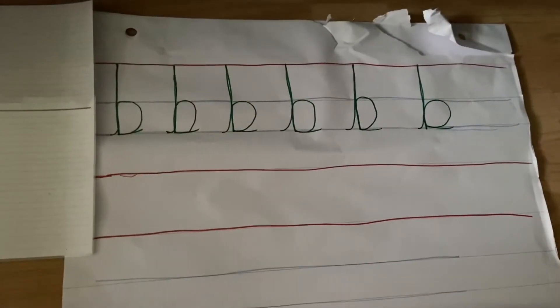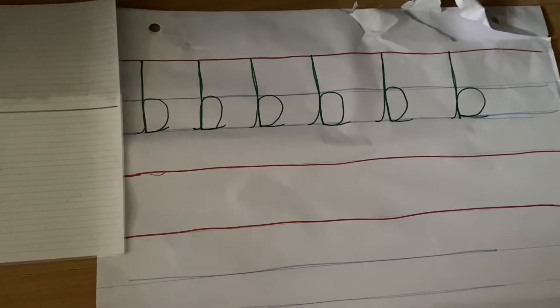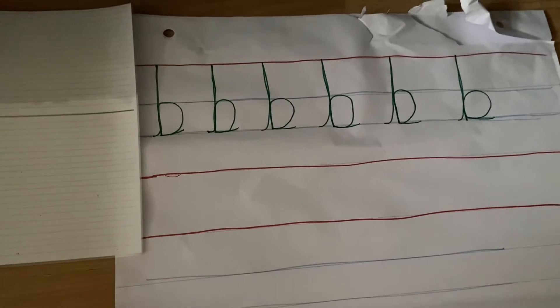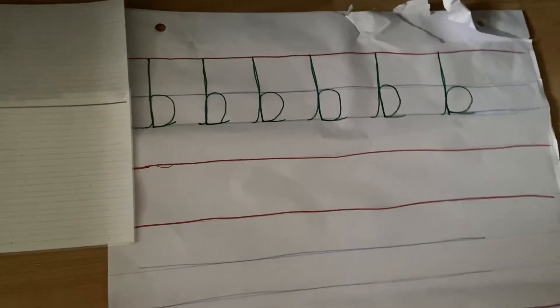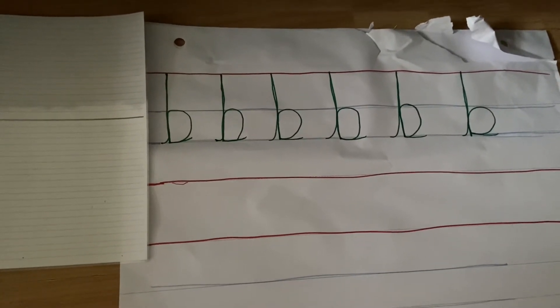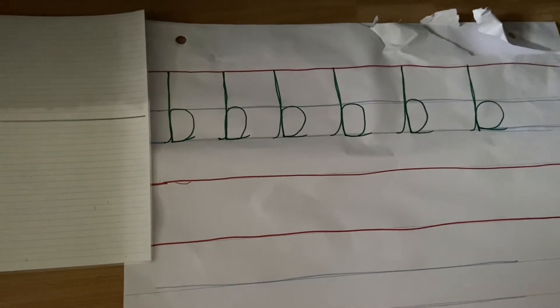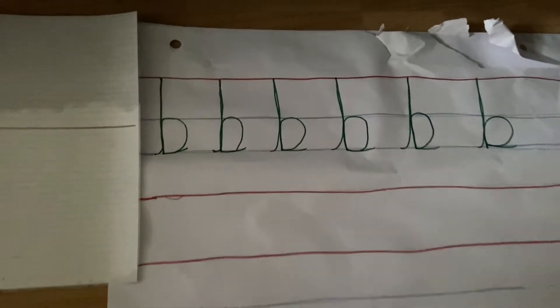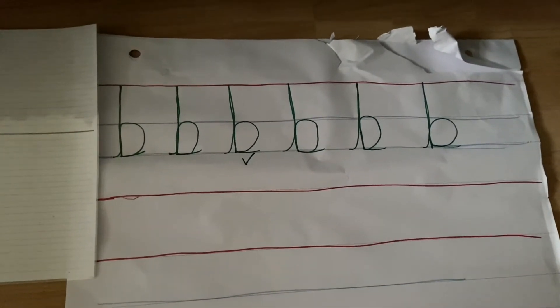I've just done a line of six, because I think six is the perfect amount to practice at once. It makes sure you're not doing a hundred and then only getting a few right — six really makes you concentrate. Along this line, I think my best one is this one, so I'm going to give it a little tick underneath to show.